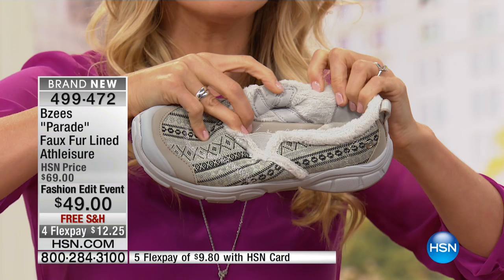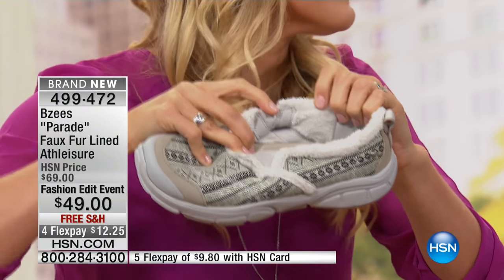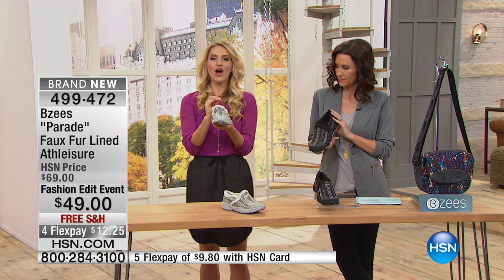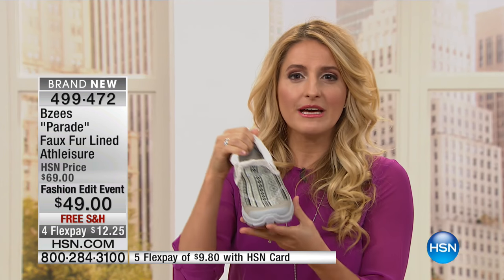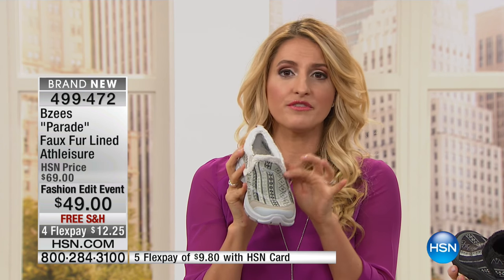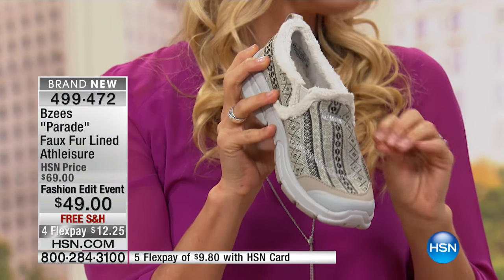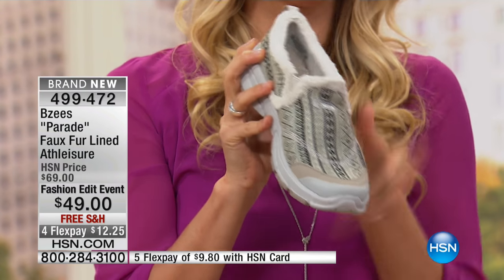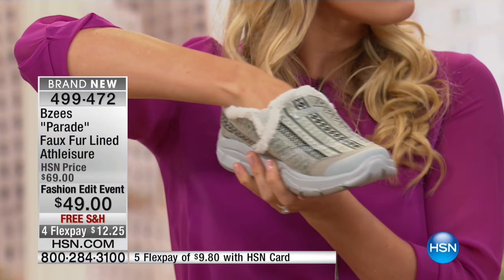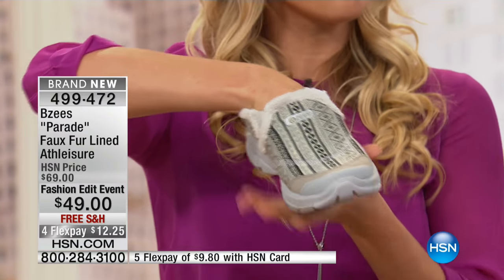You've got this faux fur lining, so it's gonna just be like your feet are wrapped up in a snug little blanket by the fireplace. It feels so good. I love it. One of the features that I love about the EZs, when we talk about a real premium athleisure shoe, is some of the extra features we add, which are really important — we have antimicrobial technology, which is great. If you wanna slide just your bare foot in there and wear that all day, or maybe add a pair of thick wool socks on.